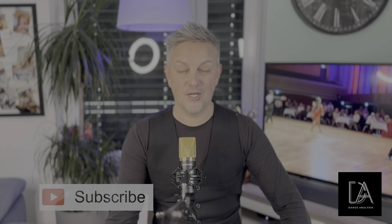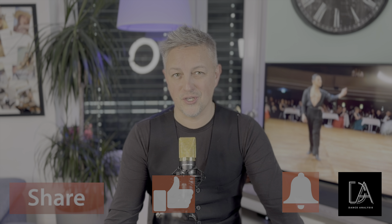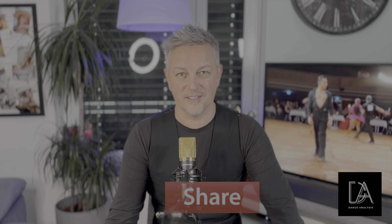Dear ladies and gentlemen, I hope you liked this video. If you are not yet subscribed, please support our channel with the bell, like, sharing, and donation. Thank you very much for your attention and see you next Thursday.